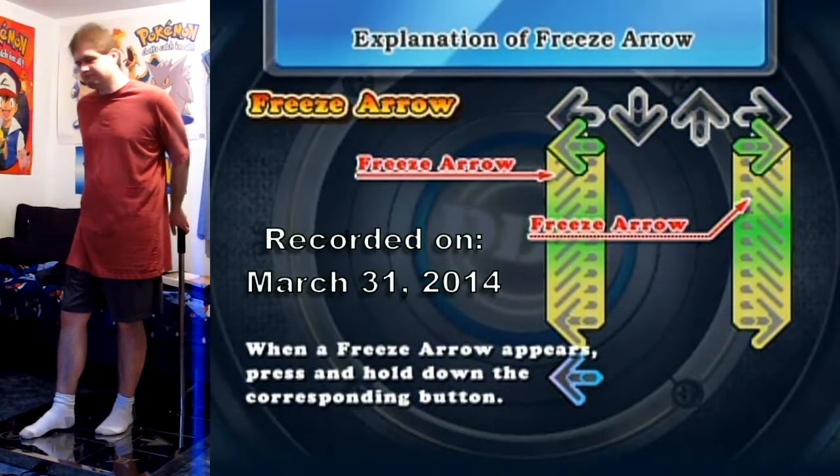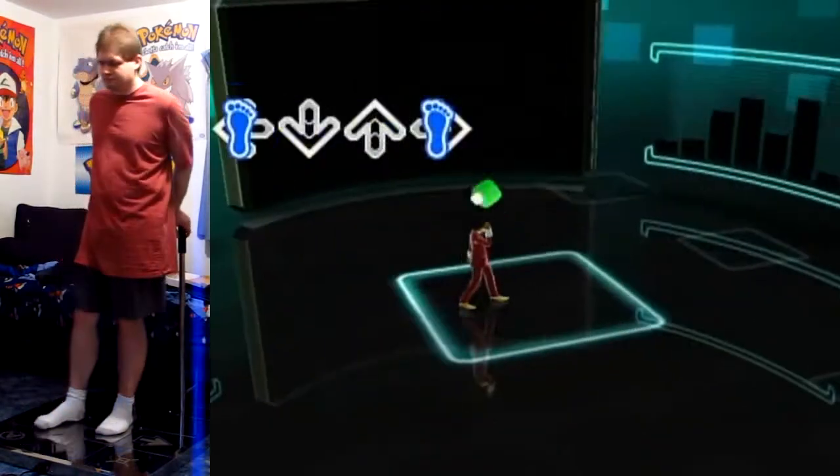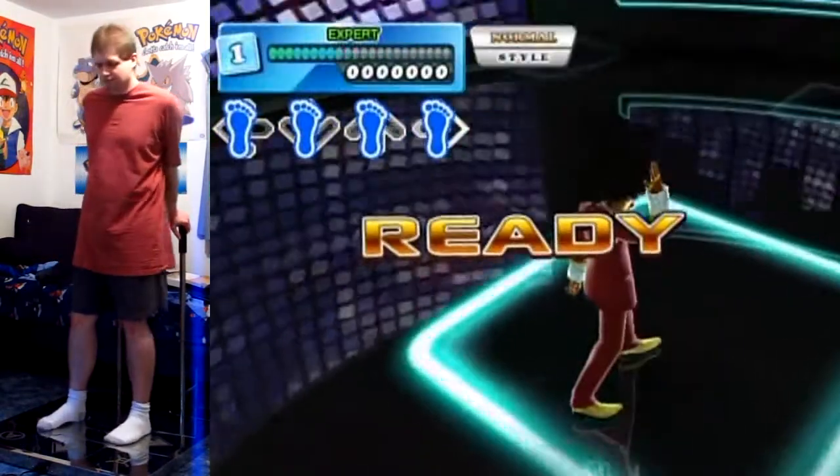Why must you exist, loading screen? Why? Okay, here we go.